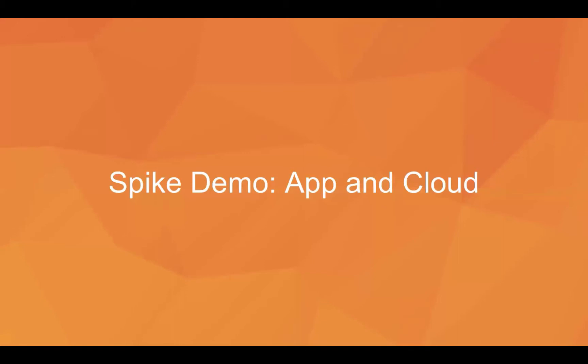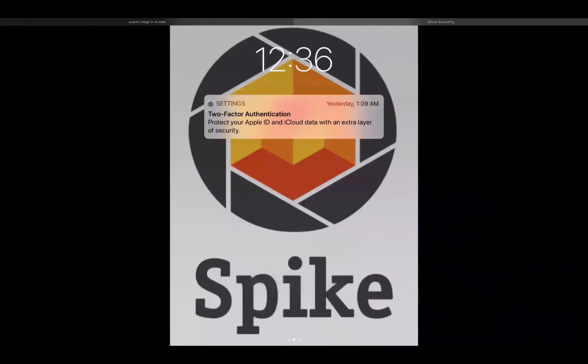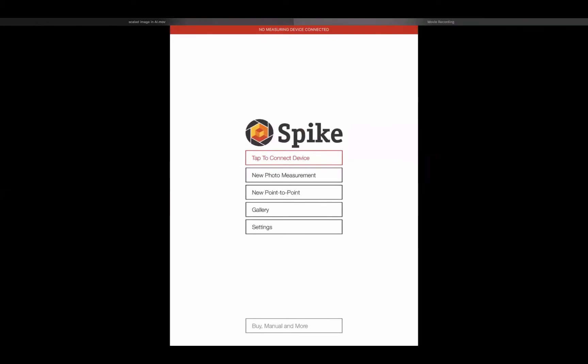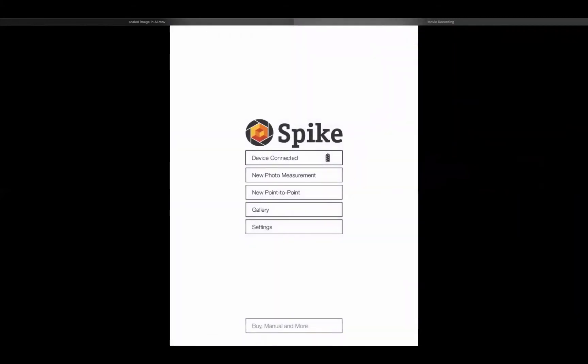Now I'm going to hop into the app and give you a live demo. You're looking at my tablet screen. I've already downloaded and installed the Spike app from the App Store. Opening it up, the first thing you'll notice is there's no measuring device connected. I'm going to tap to connect device, turn on my device, and you can see it's found my Spike — I'll click and it's connected. You can see the battery life is shown live. The app also has an automatic shut-off function after about 30 to 45 seconds of inactivity to save battery.